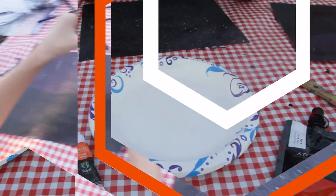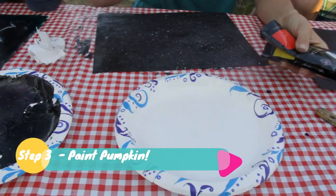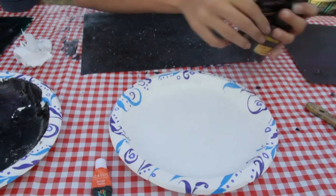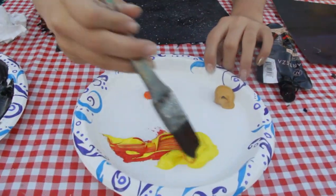Now we are going to mix red and yellow, but if you have orange, then use your orange because that's a lot easier and a lot faster. Mix, mix, mix.